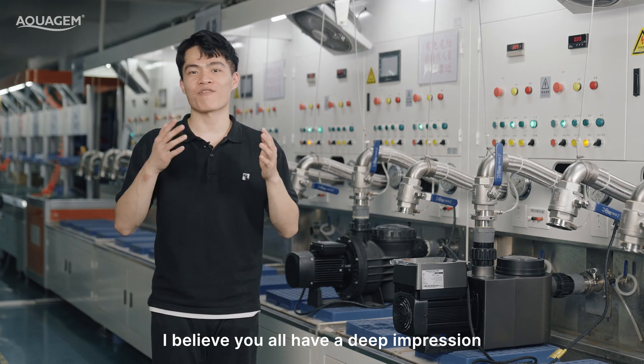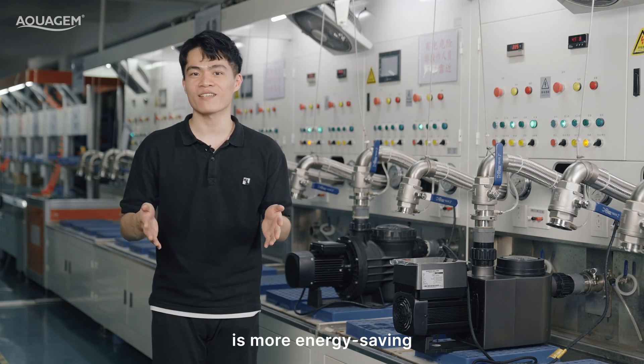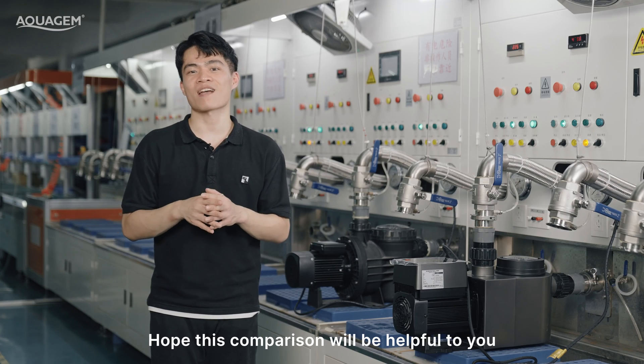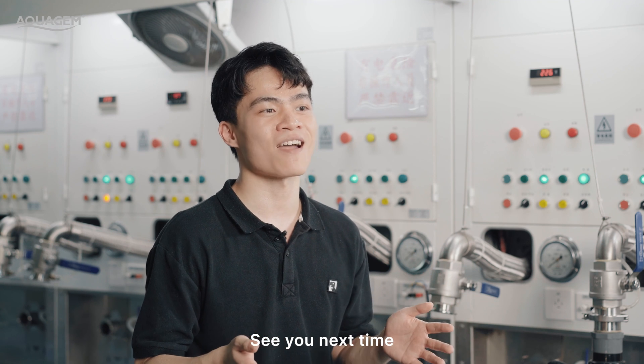I believe you all now have a clear impression that the InvertPro pump is more energy-saving, quieter, and easier to use than a single-speed pump. Hope this comparison will be helpful to you. Thank you all for watching. See you next time. Bye-bye.